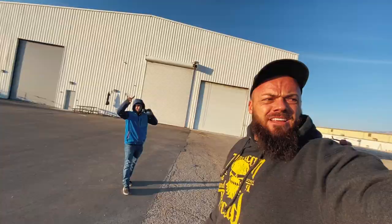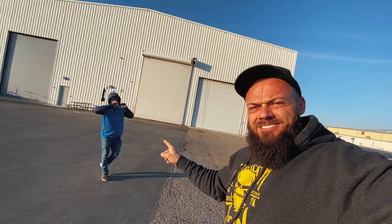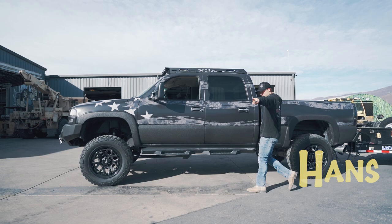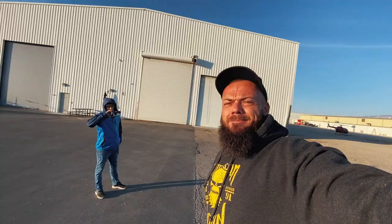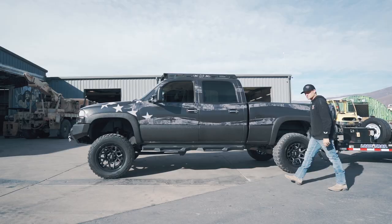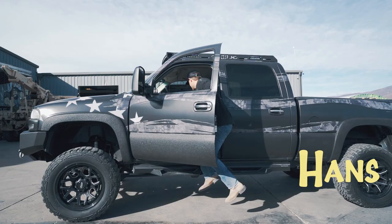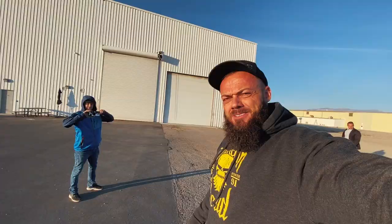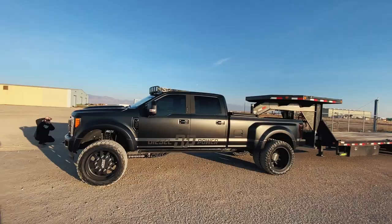Oh hi, Hans. Hans is already here. Remember Hans? I don't know if you saw his intro from the last one, but it was pretty sweet. You know what? Roll it again. One more time for the people. That's enough.